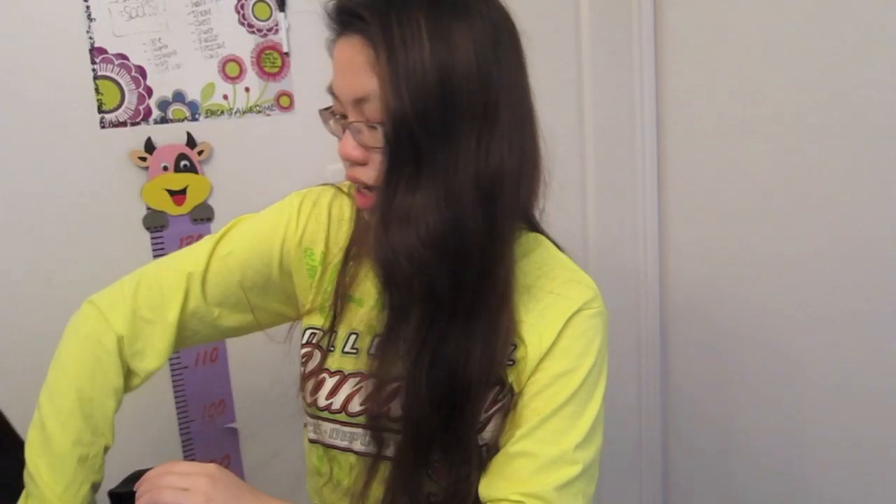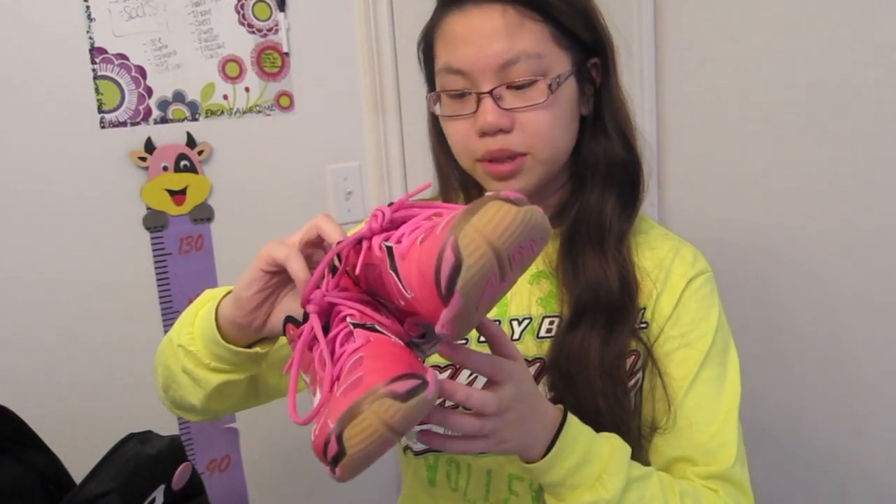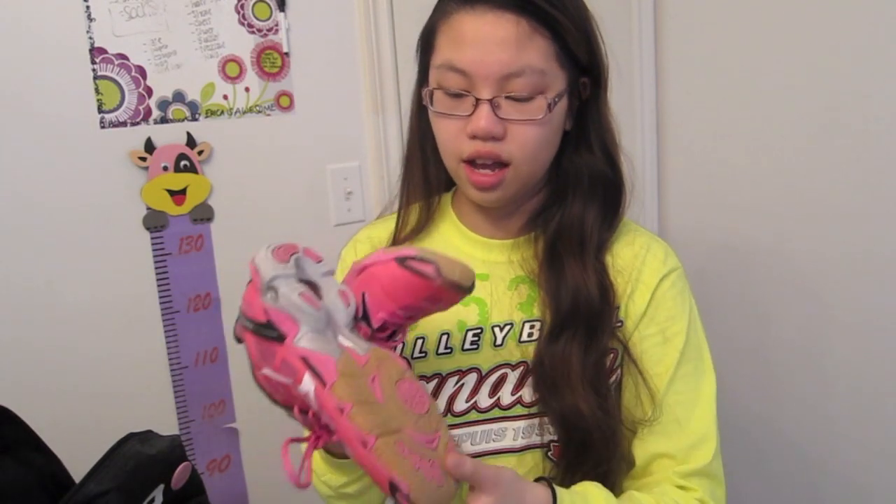Next I have my shoes — these are my babies. Normally I'd wear my Uggs to practice and change there because my coach doesn't like us wearing our volleyball shoes outside. These are Mizuno — the Wave Lightning RX2. They have gel support at the bottom, they're non-marking, and they are just super pretty. You feel supported everywhere — you feel like a volleyball player. These are honestly my life.